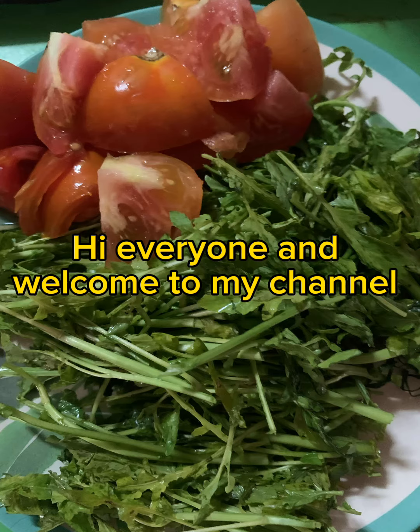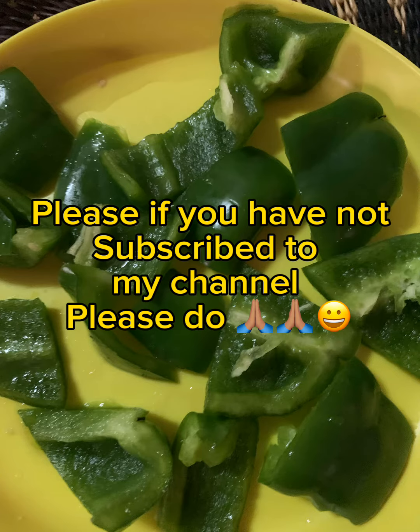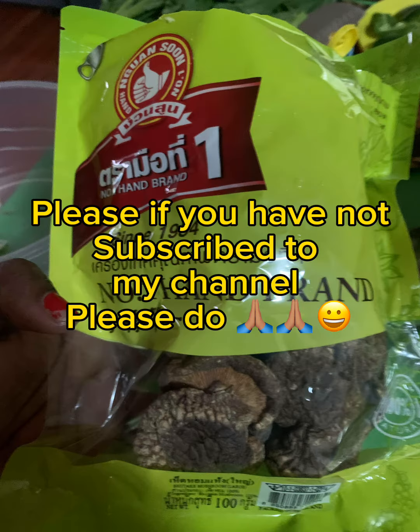Hi everyone and welcome to my channel. Please, if you have not subscribed to my channel, please do.